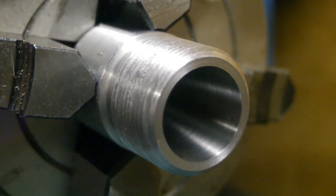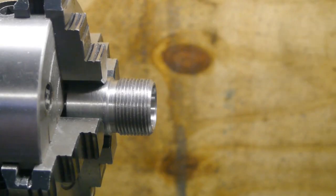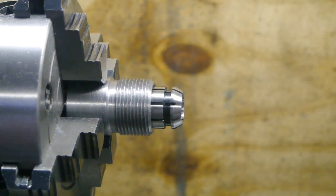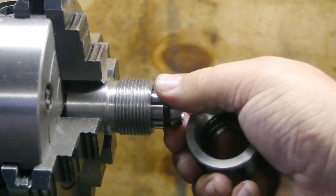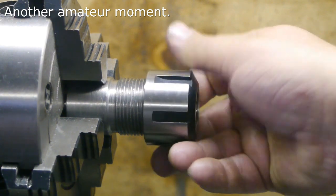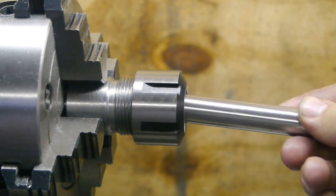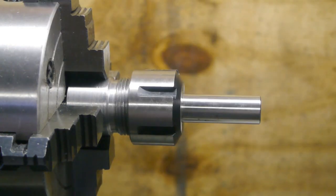Now I'm gonna cut a chamfer on the ID, and then I'll put in a collet and do a little measurement to see what kind of runout I've got. I cut the chamfer and now it's time for a test — these things are pretty sharp, should be deburred I guess. You need to hook the collet up in the cap and then put it in.